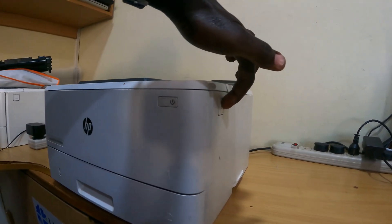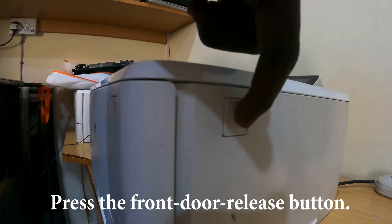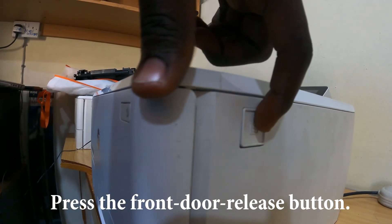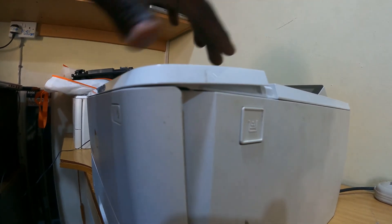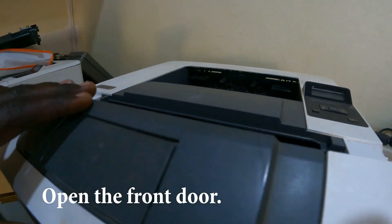you can then press this button right here at the extreme corner, just like this. So once you press that, it will flip open something like this.